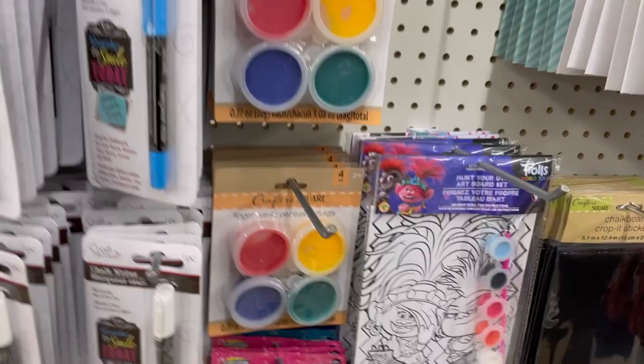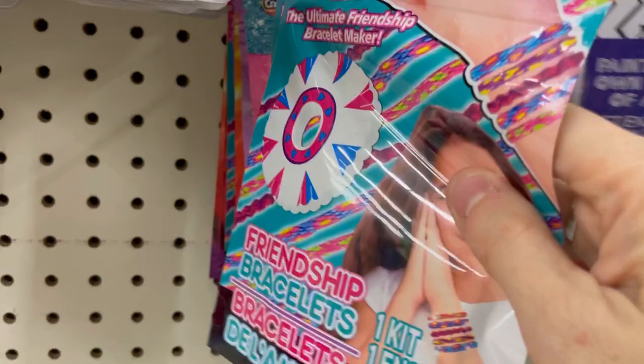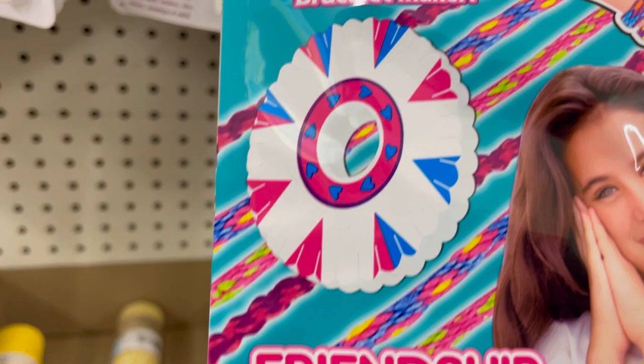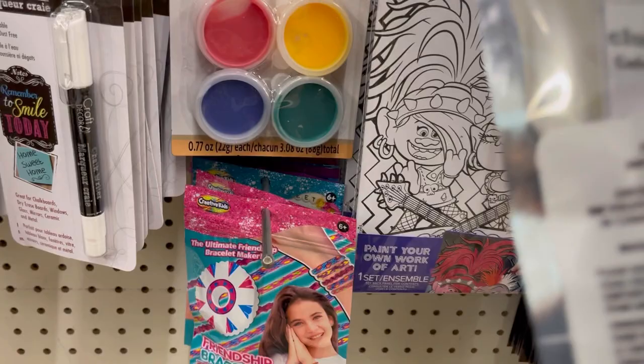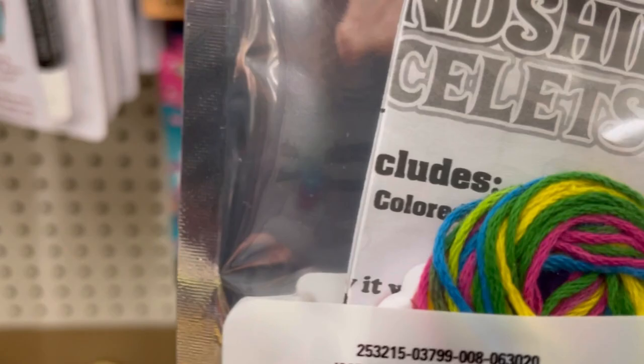These are little craft kits. This one has a foam pattern board to make friendship bracelets on, and it comes with some embroidery floss. Dollar Tree also sells a big pack of embroidery floss now, so you could have a pretty cute two-dollar gift on your hands. I want to try this someday, but the mermaid socks blew my budget.